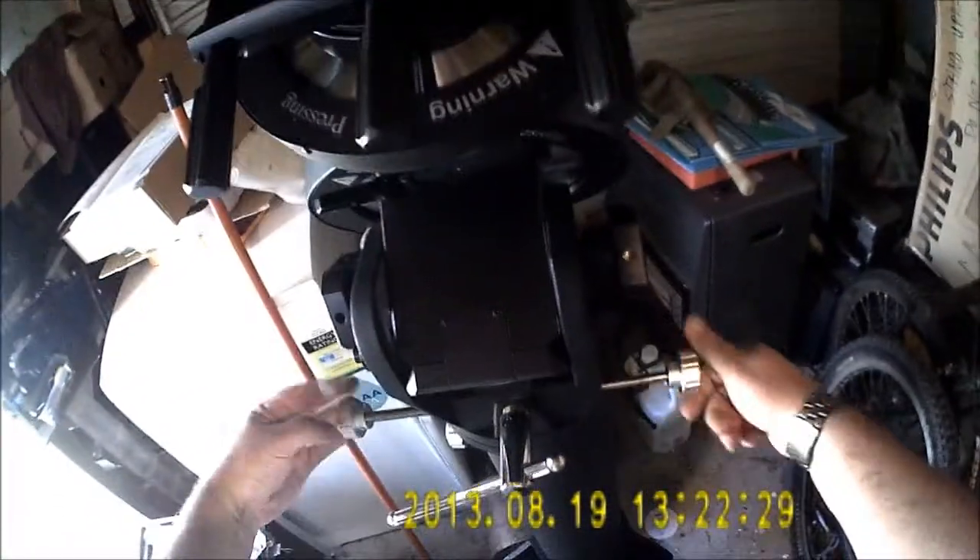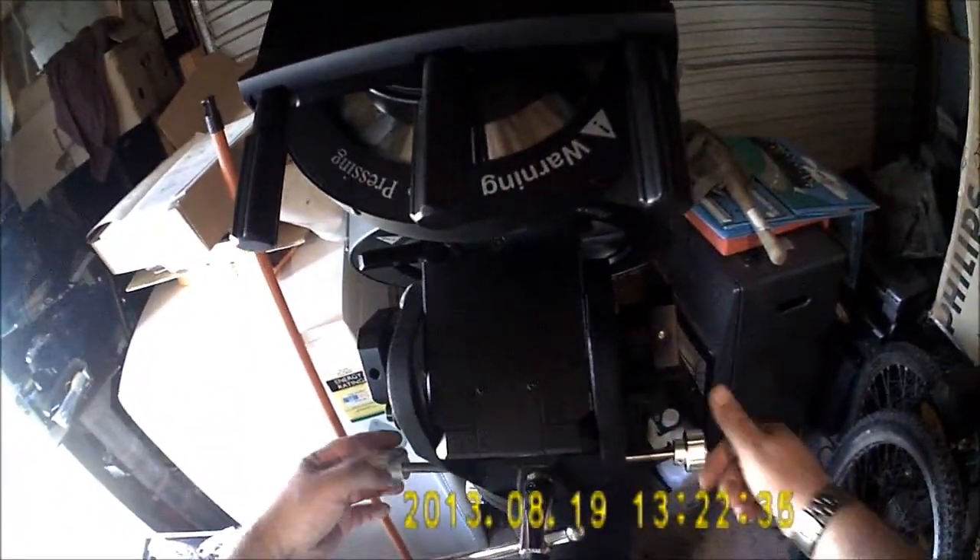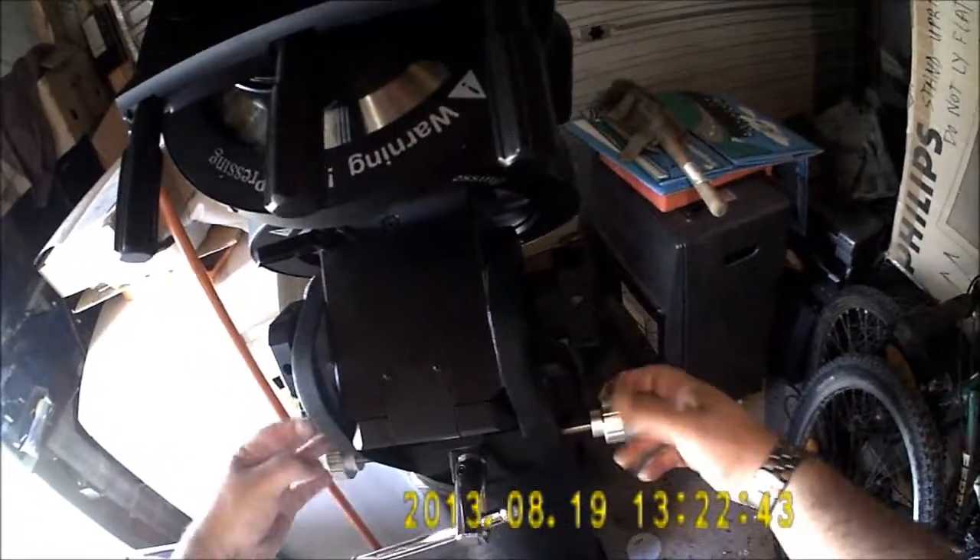Very similar to this Celestron setup. Apparently there's a wide range of movement available. You don't need to get this right - I'll do it properly once it's in the shed, but in the meantime put it on here.